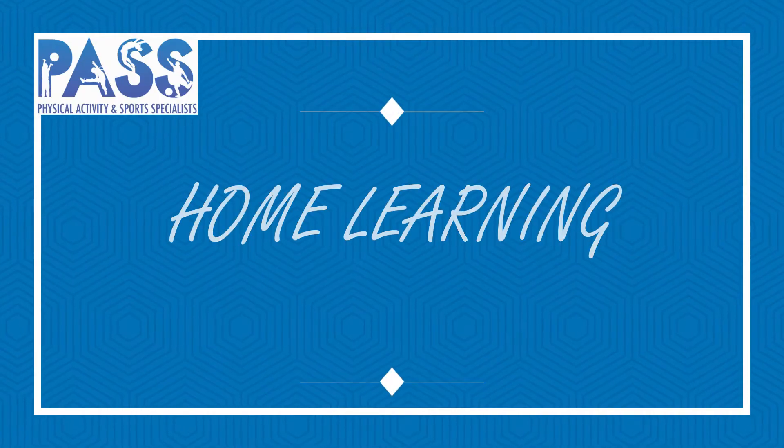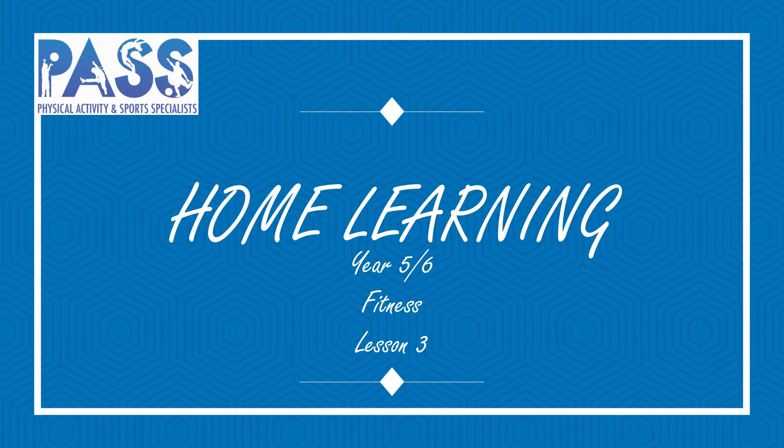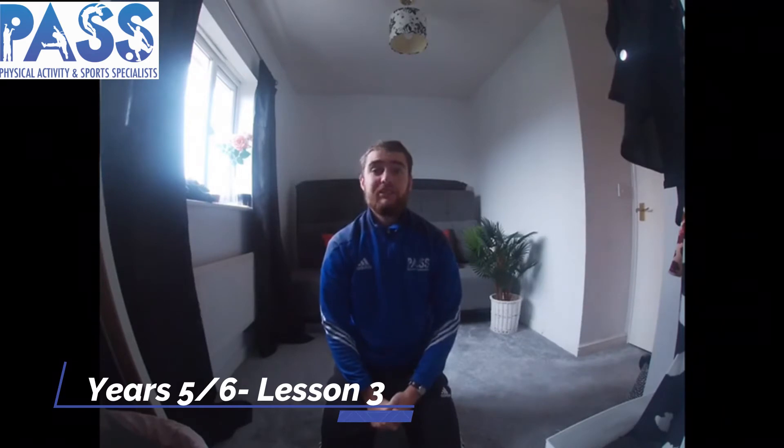Stay safe, stay active and stay healthy. Hi Year Five and Six, it's Mr. Cratcher here and welcome to your Lesson Three of Fitness. Today we are going to be looking at how to develop understanding of interval training — what we need to do when we're doing interval training, and what benefits we can get from it as well.